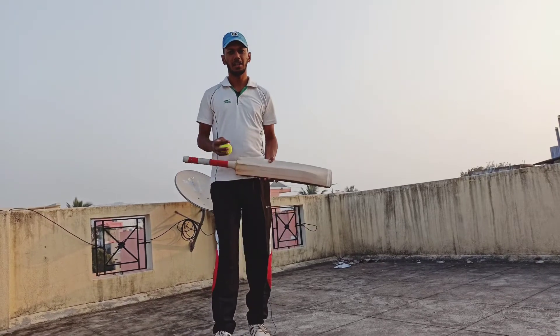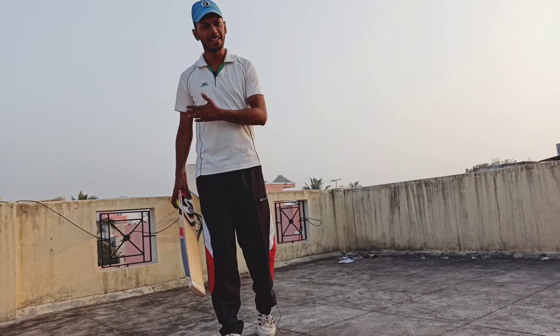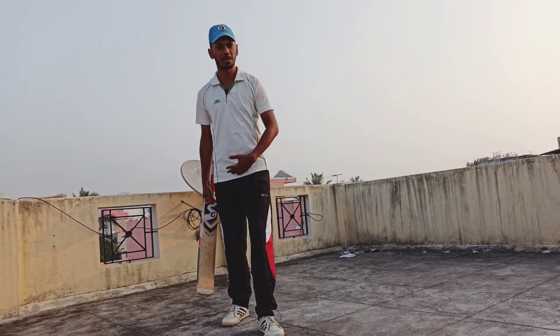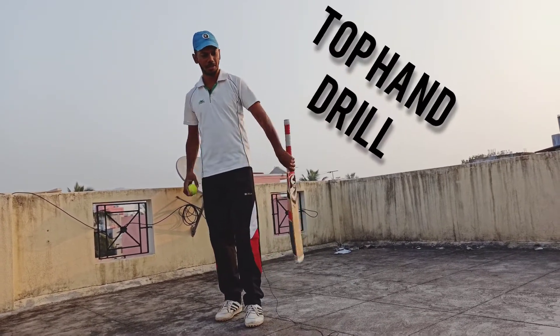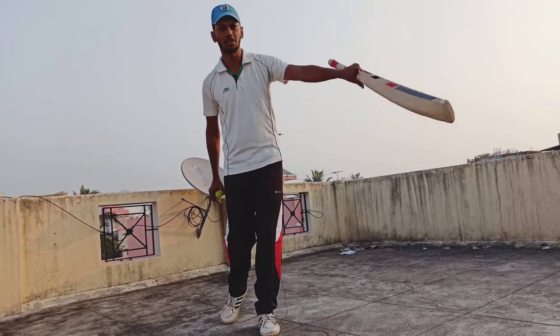I will tell you something like self-practice drills — how to do these drills at home and try to improve professionally. The first drill is the top-hand drill. For right-handed batters, the left hand is the top hand.